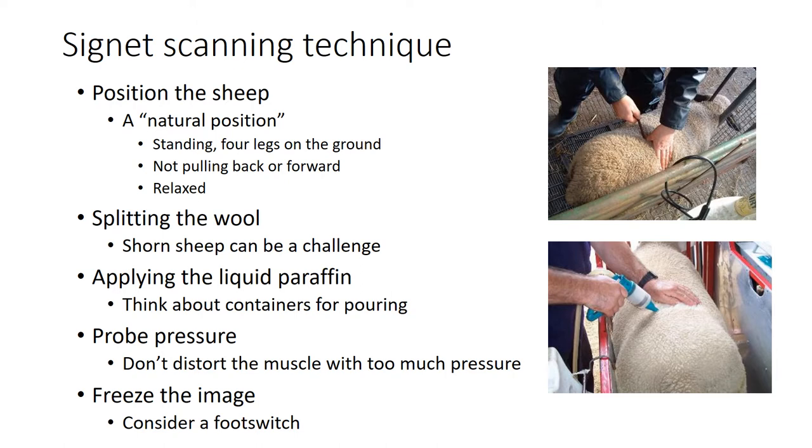The important thing with the Signet scanning technique is that the animal is in a relaxed, natural position - not leaping about, pulling or straining, which can distort the shape of the muscle - standing with all four legs on the ground. You'll split the wool using a blunt pencil-type shape, then apply a little liquid paraffin using various containers. Be careful not to put too much pressure from the probe onto the muscle as you try to get a good image, as that will distort the muscle shape. Some ultrasound scanners also come with a foot switch so you can freeze the image without taking your hands off the sheep - because you really need three hands for this job on some occasions.